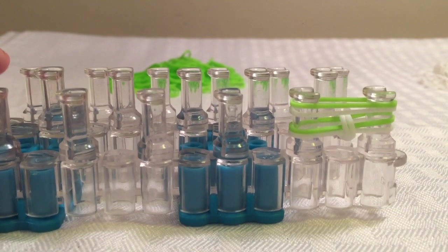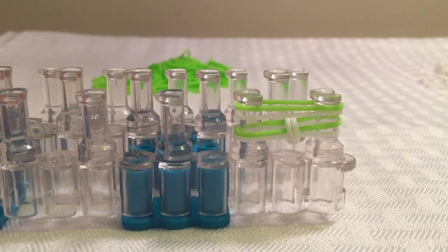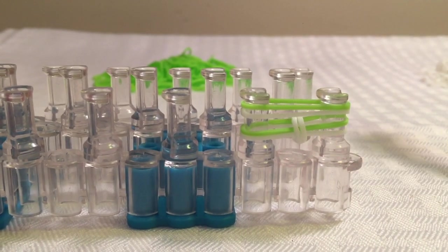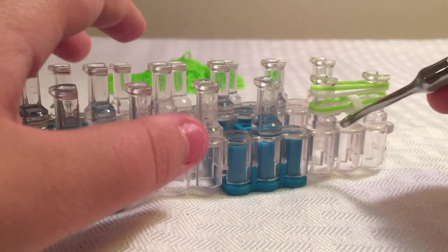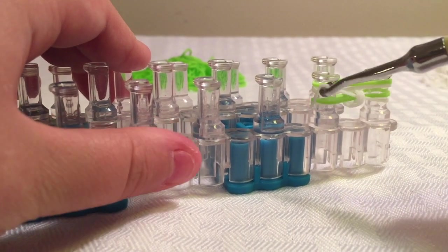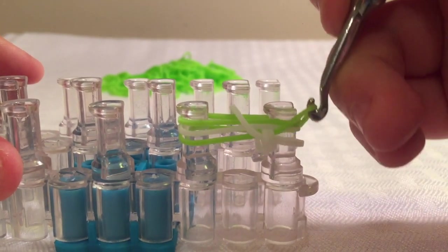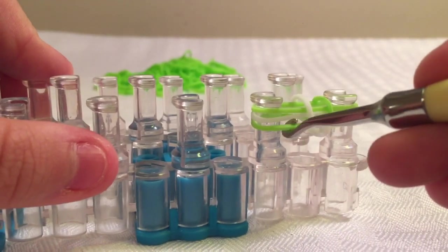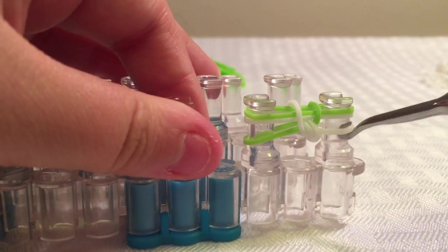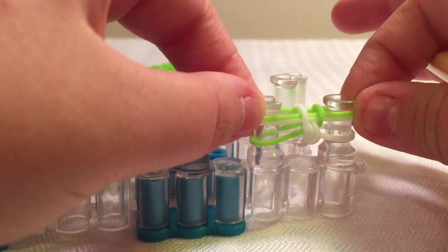This is the tricky part that you'll be repeating for the whole bracelet — you'll need to keep count. You're going to grab the bottom layer of one peg first, then grab the top layer of the other peg. That way, on one side you have green and on the other side you have white — one and one. Then just keep doing that.